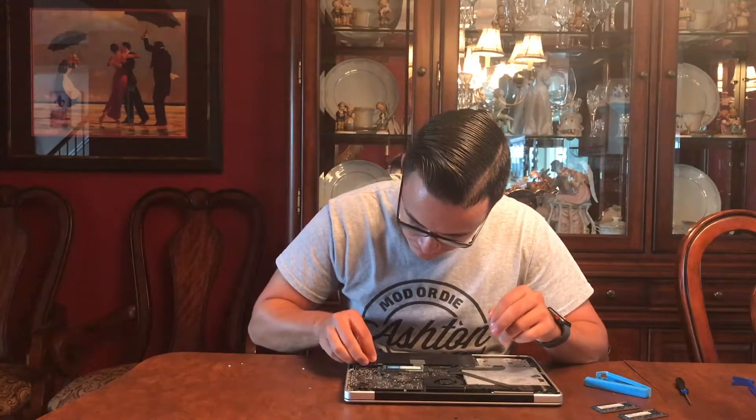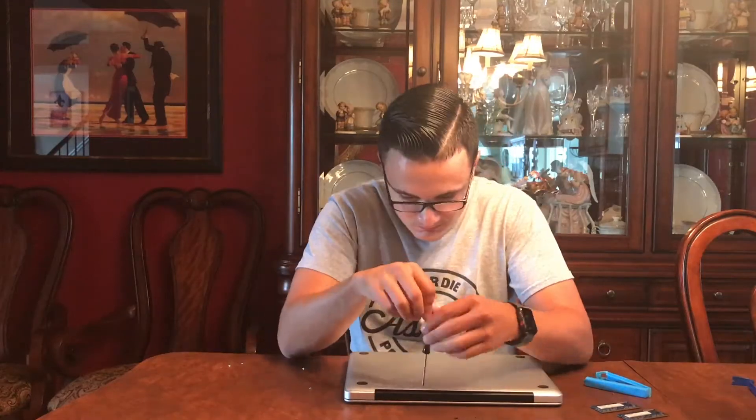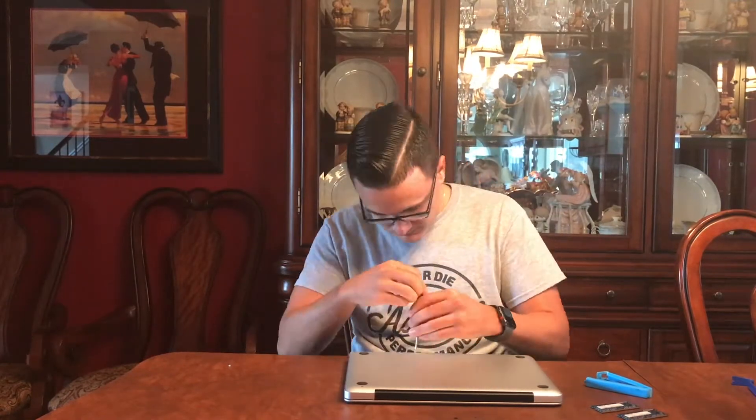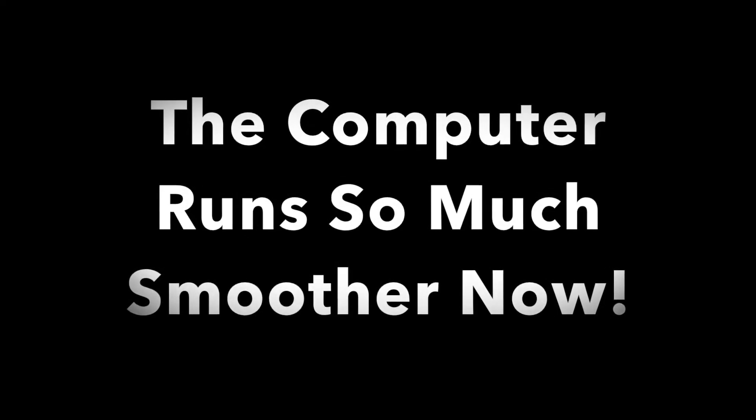After you're done with that, you're going to want to pop your battery back in. Once you're done with that, you're going to put the top back on. Do the big screws first. Now that everything's in, pop it back open and start it right back up — should be good to go. And that is how you change your RAM in a mid-2012 MacBook Pro.